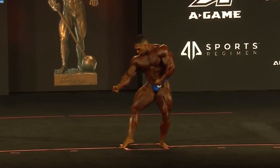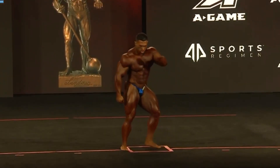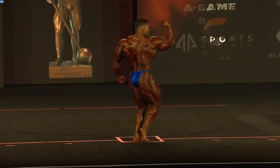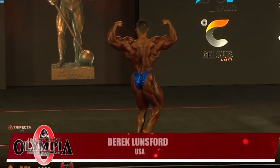I call that the superhero landing when you're down on that half lunge. That's a good shot.